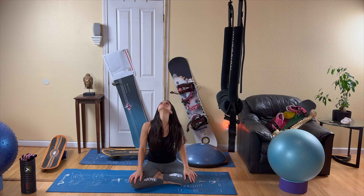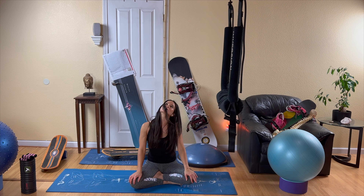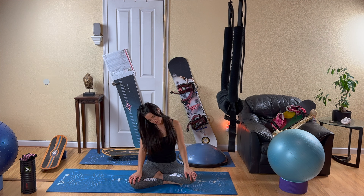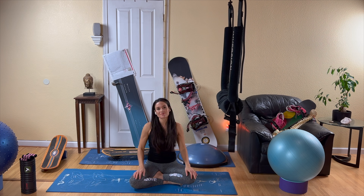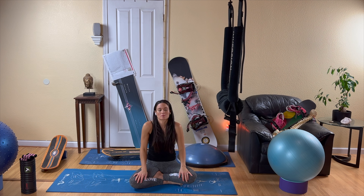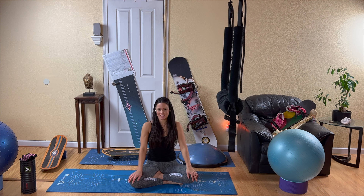We're going to take some circles with our neck, taking extra time to look up, and being extra mindful of the neck. Switch directions. Then coming to stillness, we're going to do some nice circles with our shoulders — bringing our shoulders up and forward. Maybe pull the corners of your mouth up and practice joyfully. Switch directions. They say if you smile, you can trick your brain into thinking that you're happy even when you're not — so fake it till you make it.